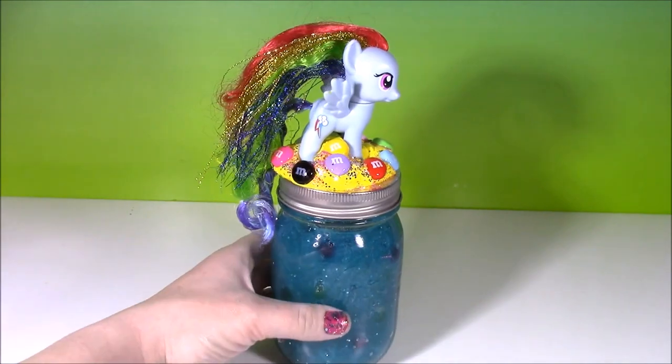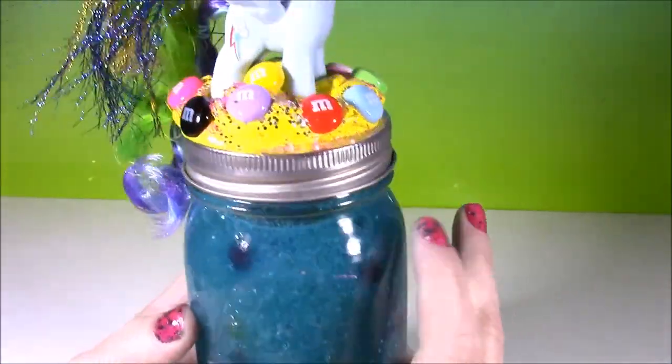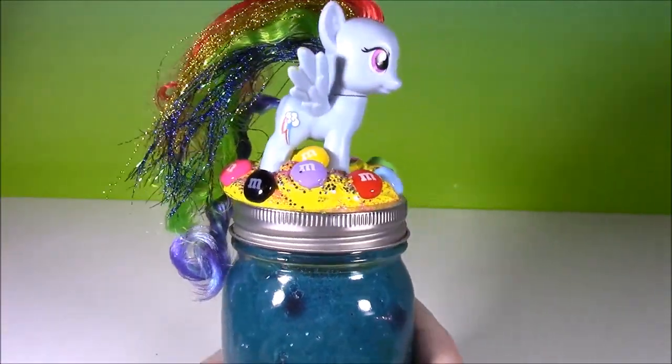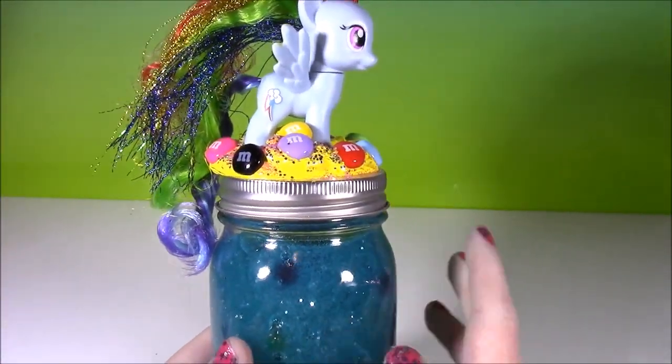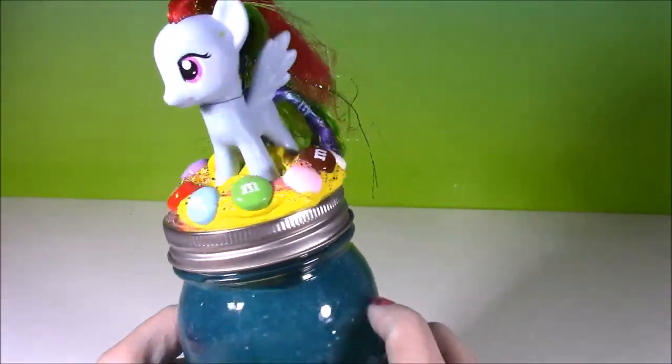There it is, you guys — our Rainbow Dash MLP Sparkle Orbeez putty. Look at that pretty blue color, you have all of those decorations. And when you don't want to put the putty in here anymore, you can use it as like a coin jar or a lip balm jar. Really, really cute.